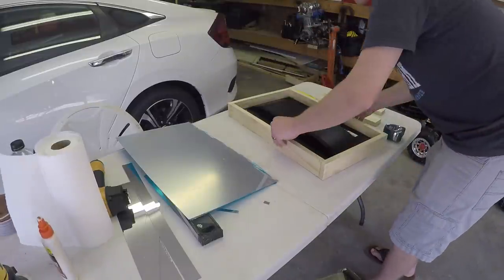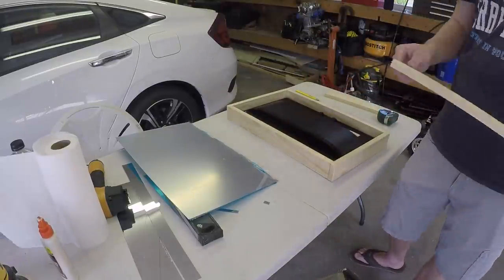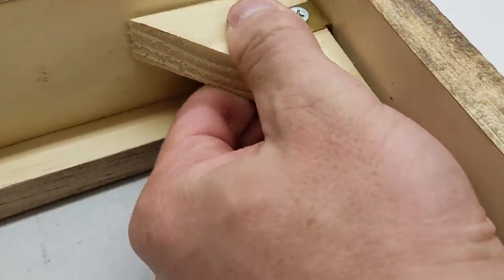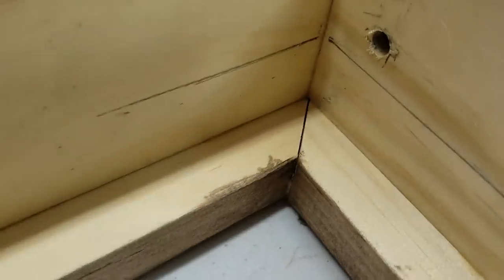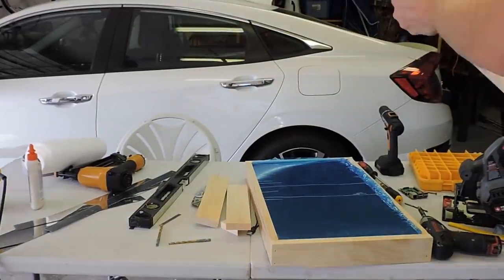Next, I needed to figure out a way to keep the monitor secured. I marked the corners with the acrylic flush against the frame and figured out where the monitor needed to be. I decided to use some corners cut from the scrap 1x3 and some old hardware I had laying around used for shelving. This allows me to remove them if I needed to remove the monitor, but screws or something else could have done just as well.